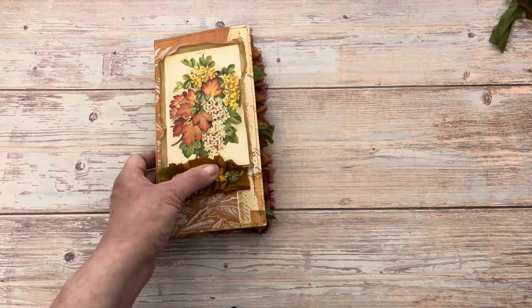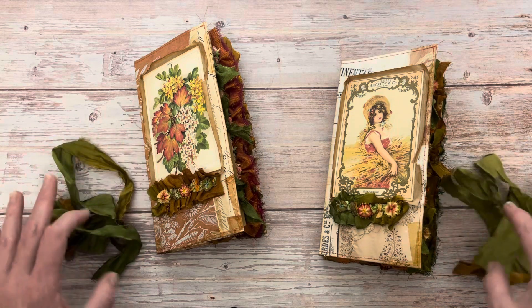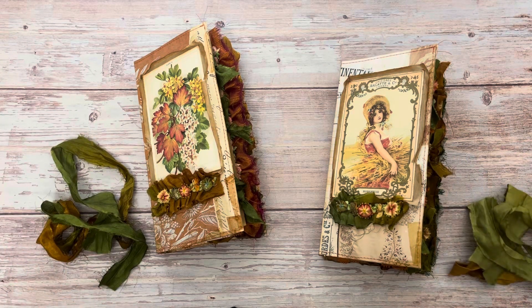So those are the two autumn trifold folios that I have available. They are listed now in my Etsy shop, and I really appreciate you taking a look. I think I'm moving on to Christmas projects next, so I'll be back soon with some of those for you.